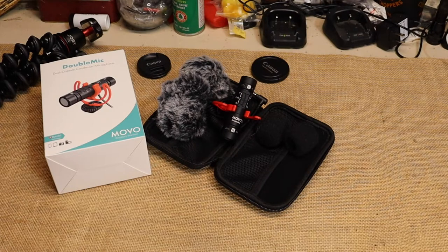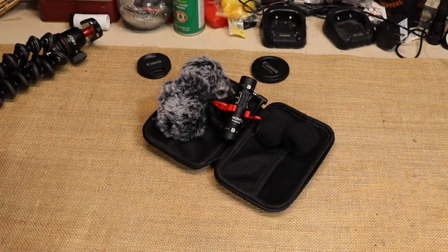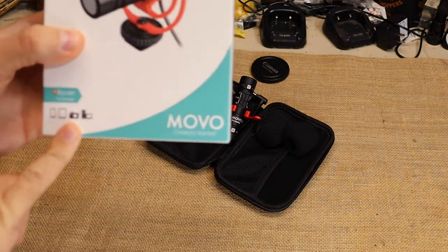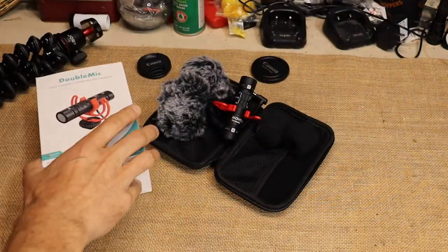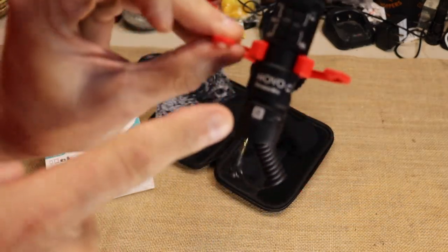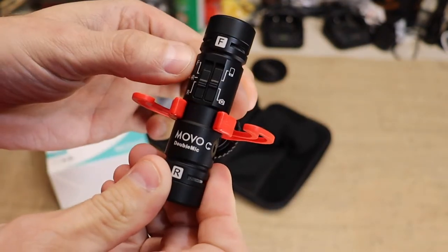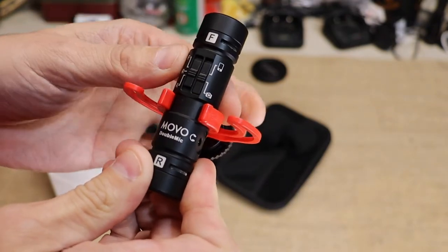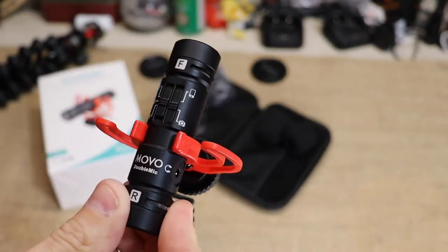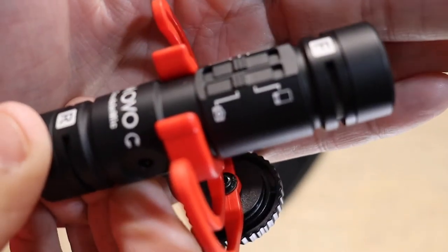What I'm going to show you is what I'm going to start trying, and we'll see how this sounds. I believe the answer to my problem is going to be this right here — the Movo double mic. It's a dual capsule condenser microphone that can be used with cell phones, tablets, and video cameras. It has a front and a rear microphone. You can turn the rear off and have just the front, turn the front off and have just the rear, or have both microphones working at the same time, which is probably how I'll use it most.